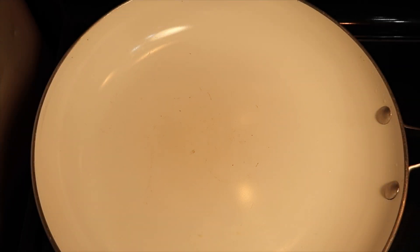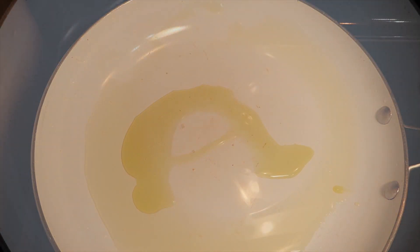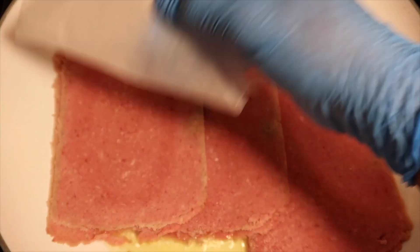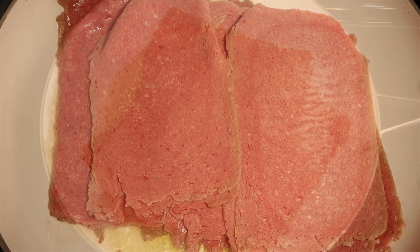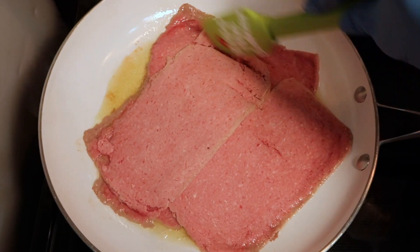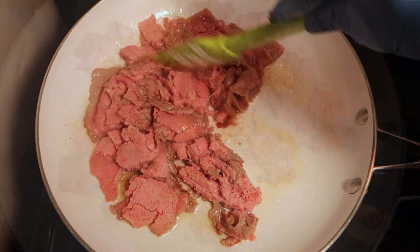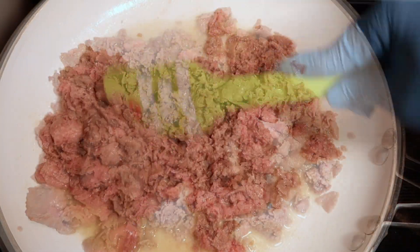Using a skillet on medium to high heat, add one to two teaspoons of the olive oil. Carefully place the steakums into the skillet. Chop and break down the beef steakums into small bite-sized pieces, flipping on both sides for even cooking.